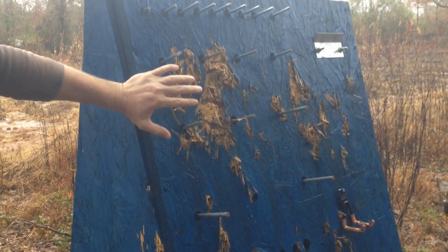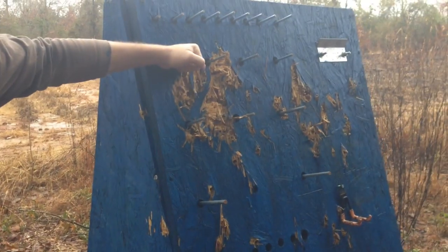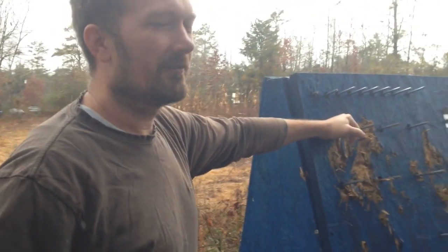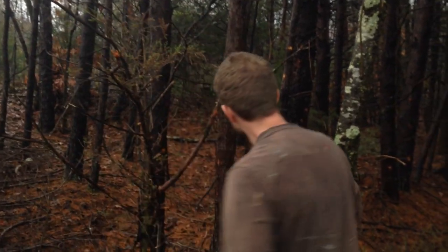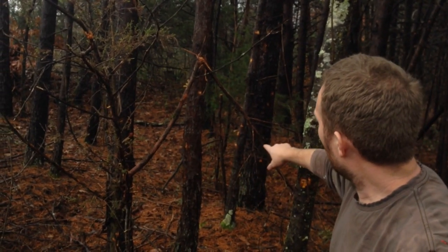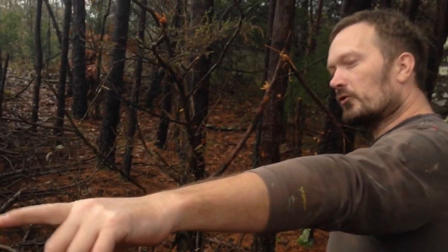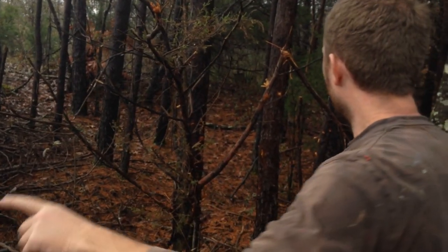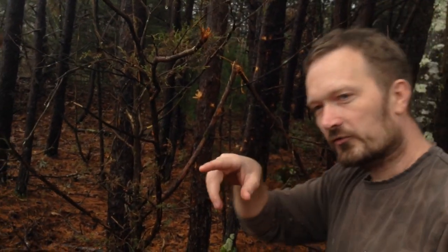That doesn't surprise anybody — anybody would expect it to blow right through this. But what does that say about the myth of barrier penetration on the 5.56? Well, look at my trees behind this target. All of this is the 5.56, coming through two and a quarter inches of OSB and hitting these trees afterwards. You can see straight lines — you can almost draw a straight line from some of these exit holes to where some of these bullets are impacting the tree.